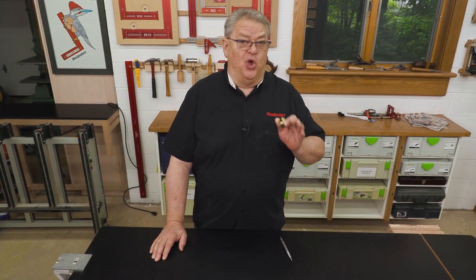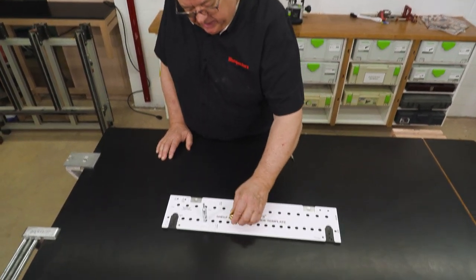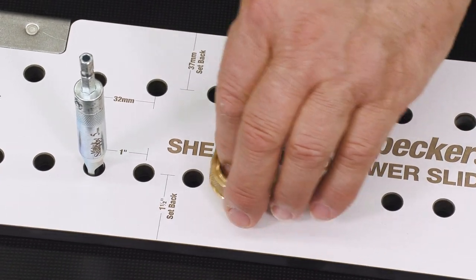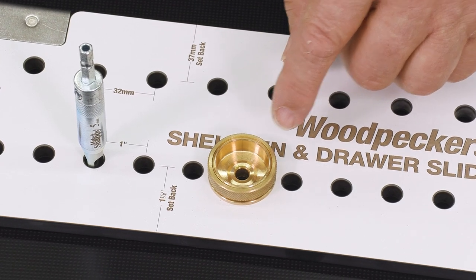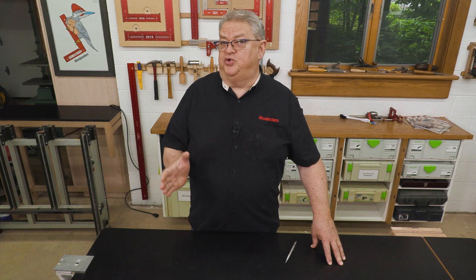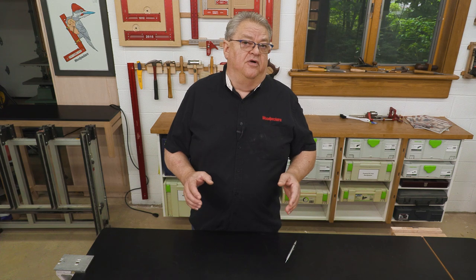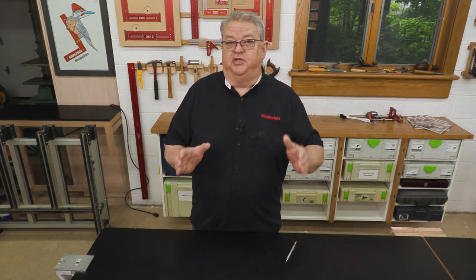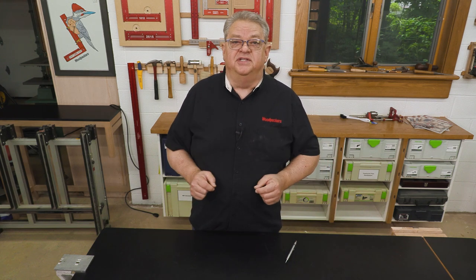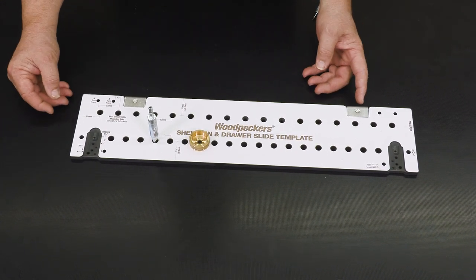Continuing the theme of choices, besides using that self-centering drill bit we can also use a router template guide bushing. This is three-eighths of an inch outside and you can use either a quarter inch or five millimeter drill bit inside that. For even more choices, you can use the new shelf pin and drawer slide template for both new construction or to put adjustable shelves in a cabinet that's already done — it'll work inside a finished cabinet too.